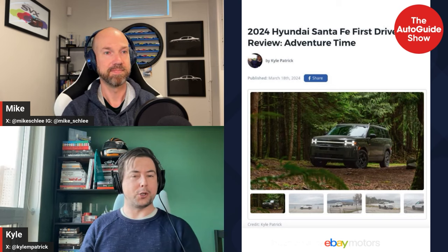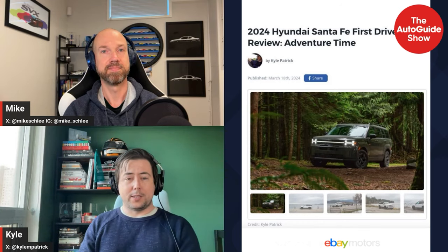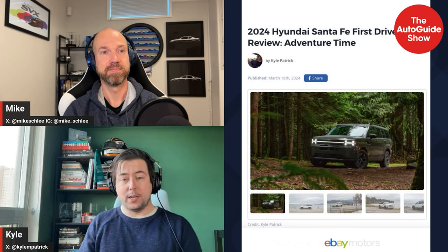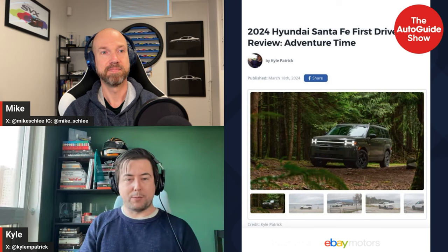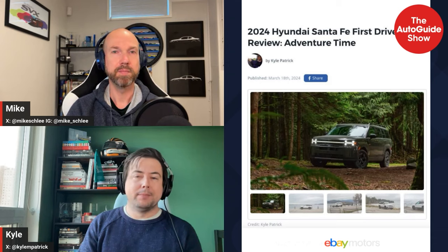The Santa Fe is actually still quite a lot shorter than a Palisade — it's closer in length to the old model. It just looks so much bigger, and the result is a pretty usable third row. The general vibe is much more of an off-roader, though that's more of a cosplay thing. They drove both the top trim — the Calligraphy — and the XRT, doing a logging road a couple hours northwest of Vancouver.